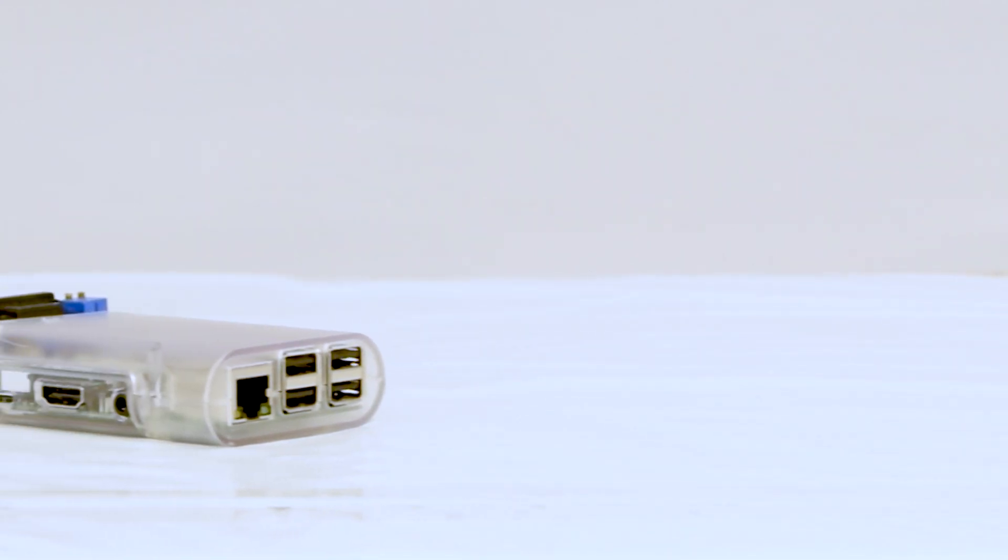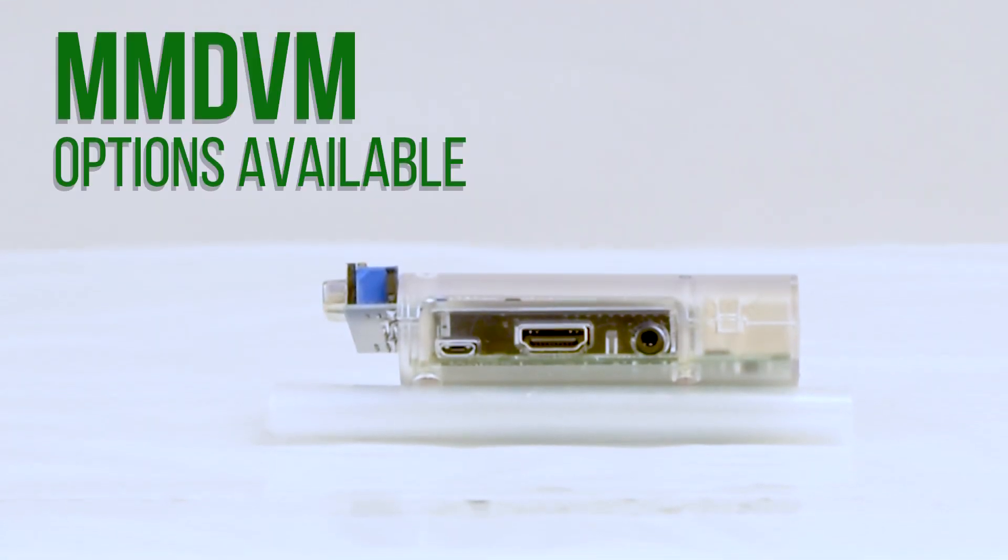This repeater is completely digital ready. With our MMDVM board, you can configure it for your favorite digital mode.